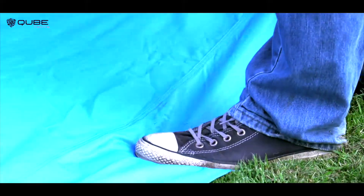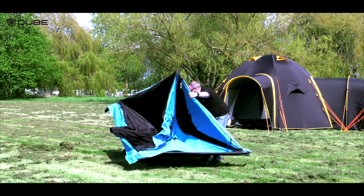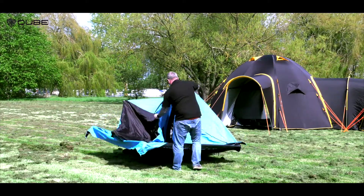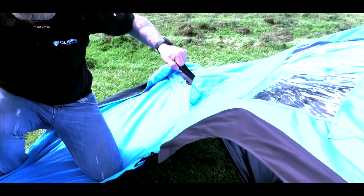Place your foot on the bottom skirt of the tent. Lean in and grab the pull-out handle — this will pop out the panel. Move to the next panel and repeat. You could also place your knee on the panel if you find it hard to lean in.